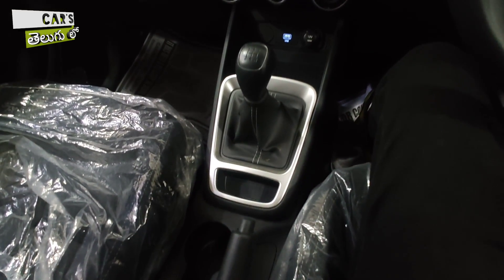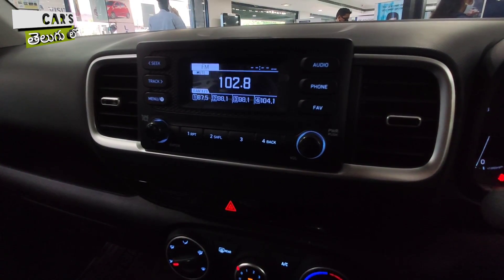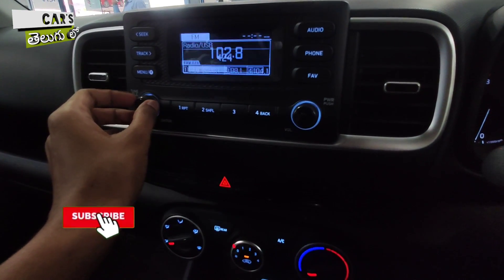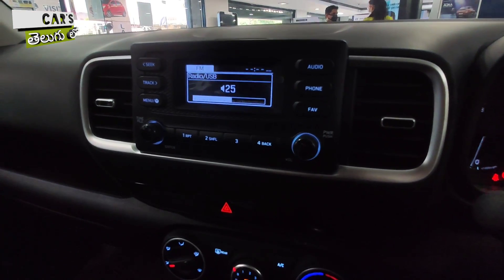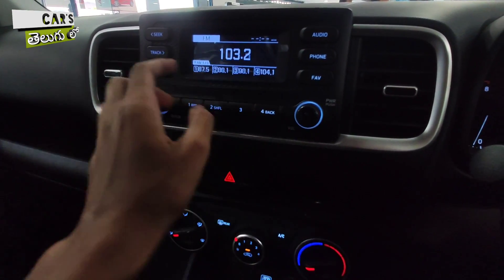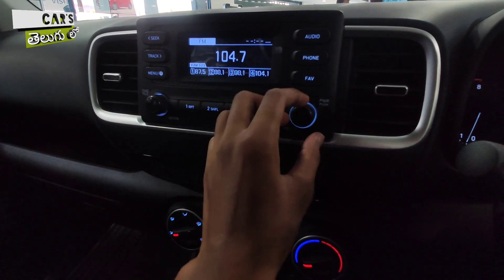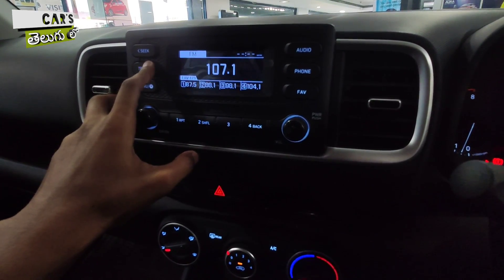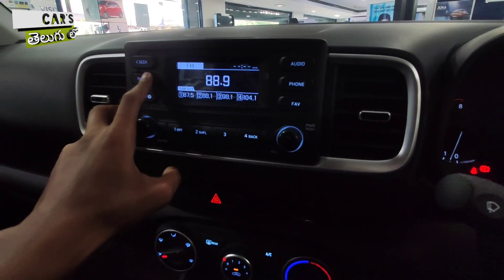This is the whole dashboard and center console. In this S variant, the infotainment system is not a touch-based system — it uses physical buttons. The touchscreen system is reserved for top-end variants, along with Blue Link connected technology offering 33 connected features. In this unit, you get USB, radio, and button-based controls.